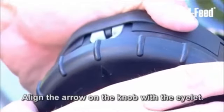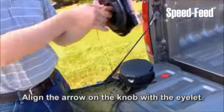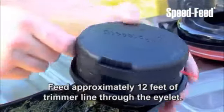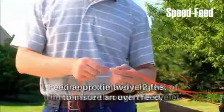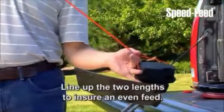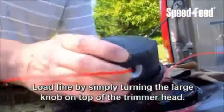You simply align the arrow on the knob with the eyelet. Then feed approximately 12 feet of trimmer line through the eyelet. Be sure to line up the two lengths to ensure an even feed. The line loads by simply turning the large knob on top of the trimmer head.